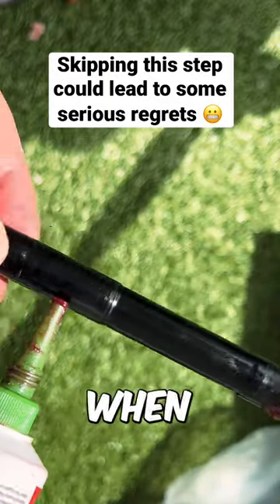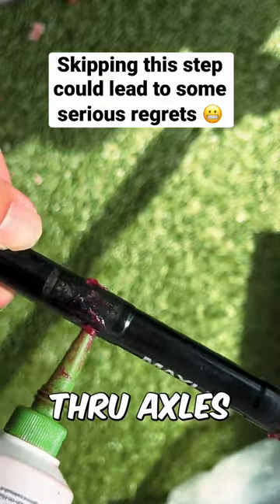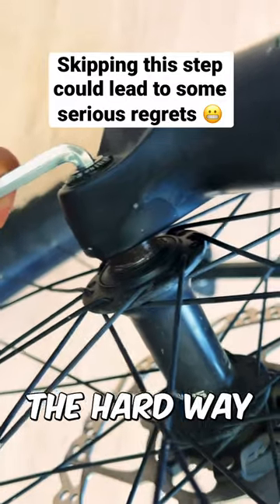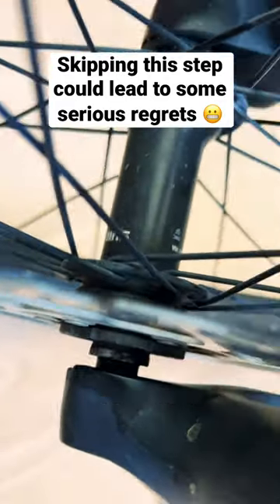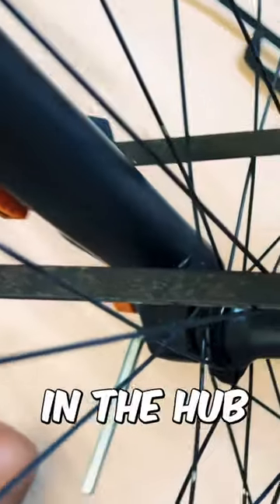Don't skip this crucial step when installing your through axles — I learned this the hard way. I didn't grease my through axle six months ago, and as a result, it got completely stuck in the hub.